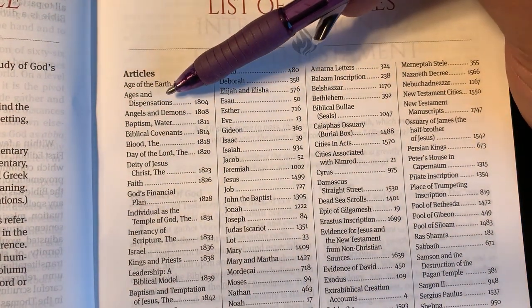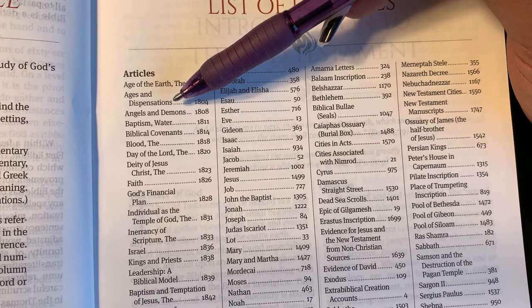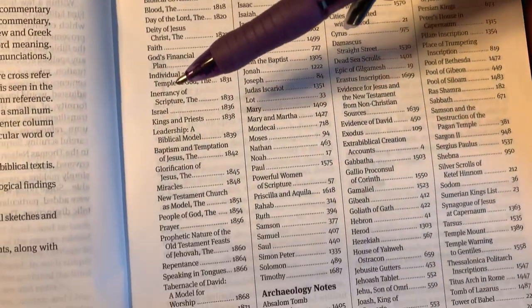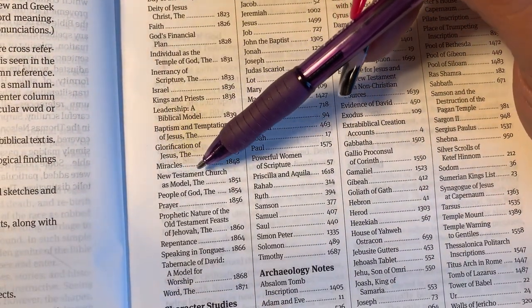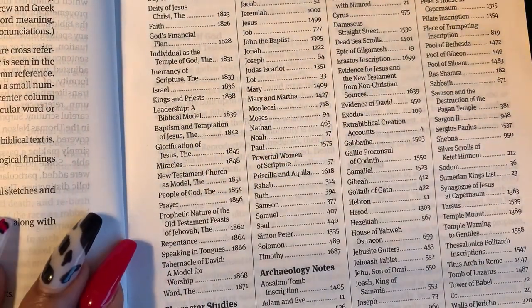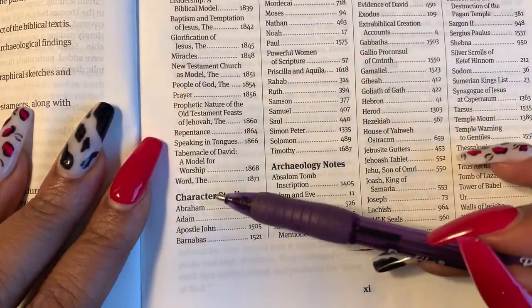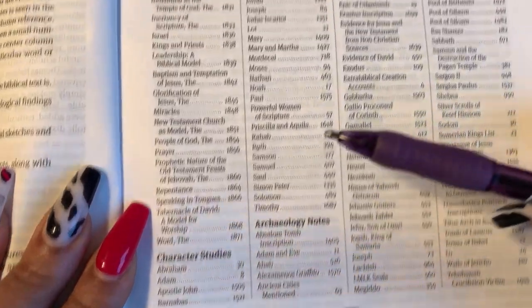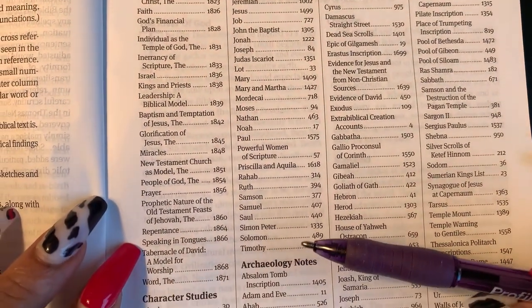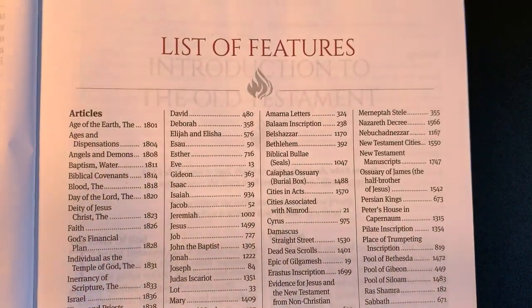There's a list of articles in the back — dispensations, angels and demons, biblical covenants, days of the Lord, miracles, New Testament church model, people of God. You also get character studies on Abraham, Adam, Barnabas, David, Deborah, Isaac, and more. Archaeology notes are also listed, so this section goes on and on.